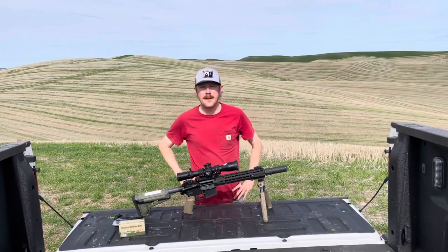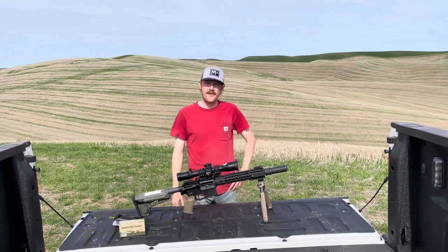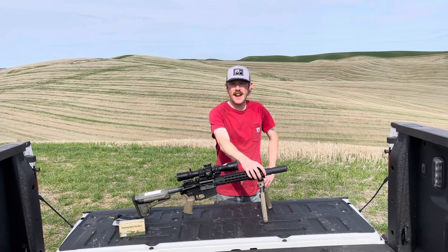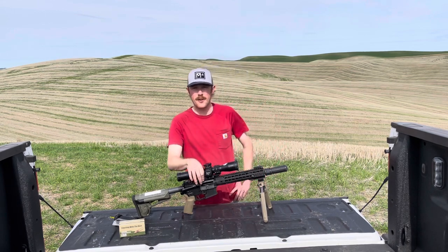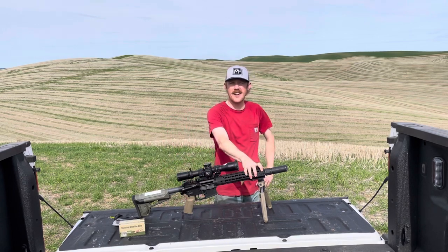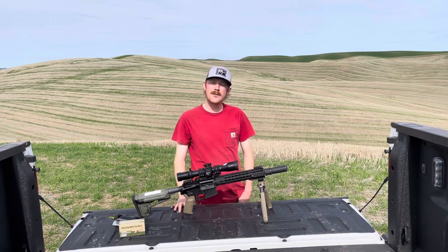Hey there! I appreciate you taking the time to stop by and check out my video. I've got one that I think is going to be really fun today. We've all heard the question of how far can we stretch an SBR, AR-15, and .223. So I found myself with a Nightforce scope that I wasn't using, and I decided to put it on my 11.5 inch SBR and stretch it out to distance on video.